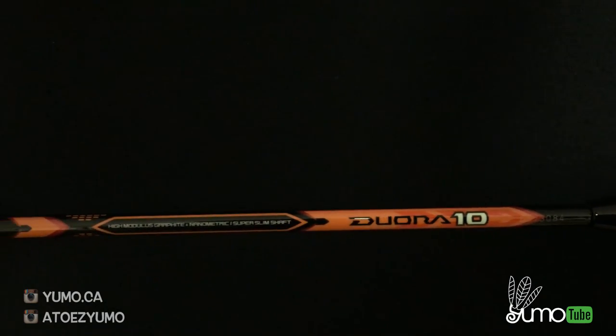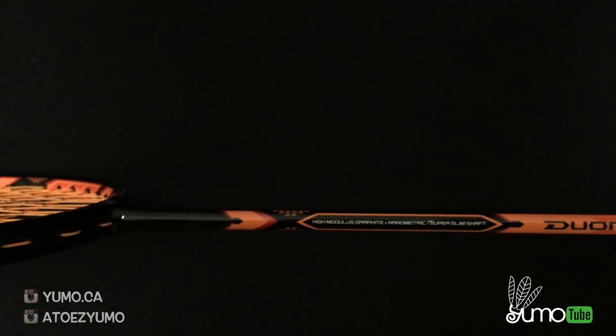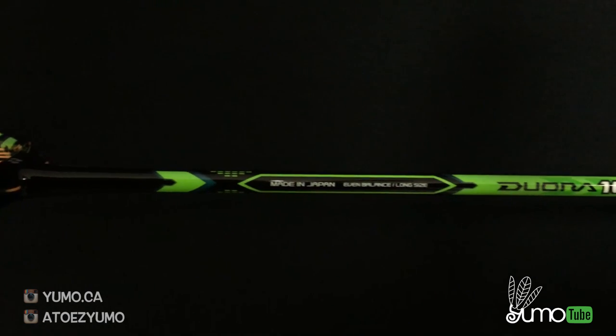The Duora 10 racket has the slimmest shaft produced by Yonex, which means there's going to be less air resistance in every swing.